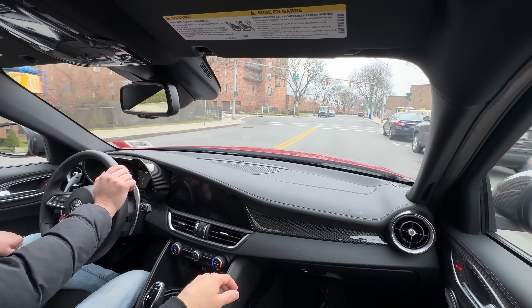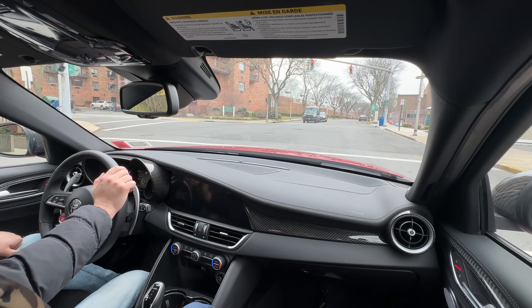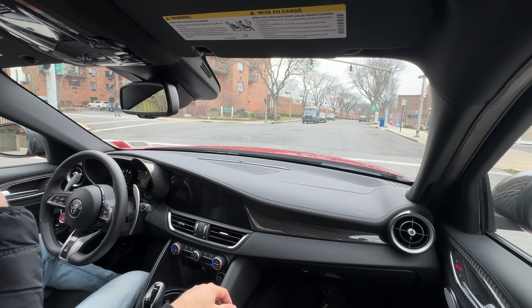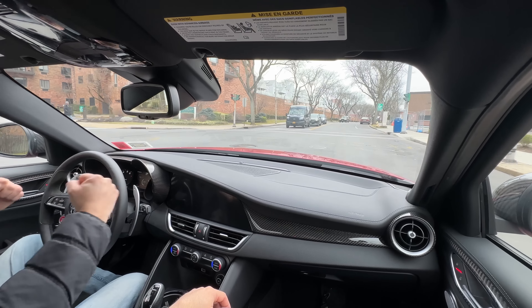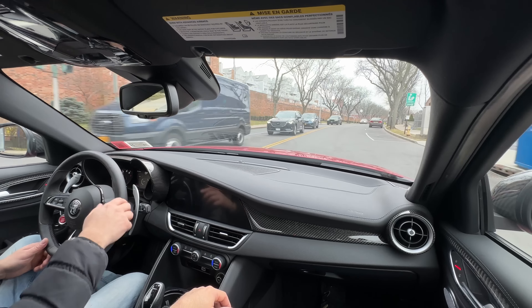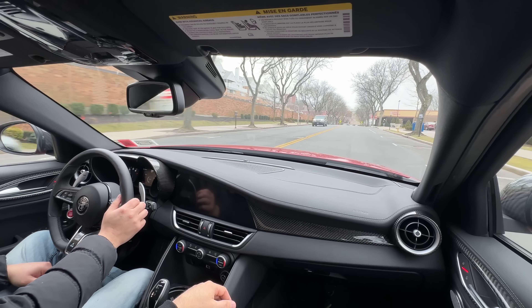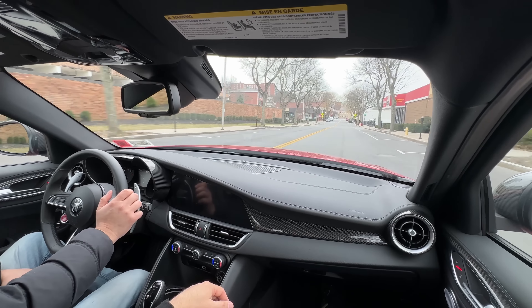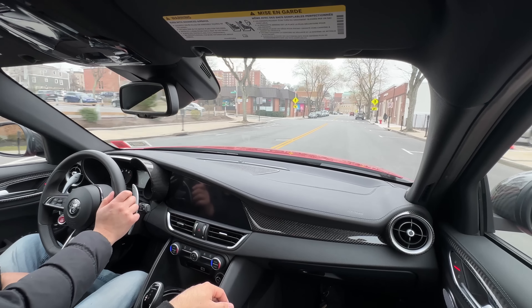An interesting G80 fact: when you're low on gas — under about 25 miles — the car resets the rev limiter to around 3,000 RPM. If you're accelerating and not paying attention, you'll suddenly find yourself redlining at that limit. This is likely done for fuel economy but it's a very stupid feature. You can probably disable it with BimmerCode.